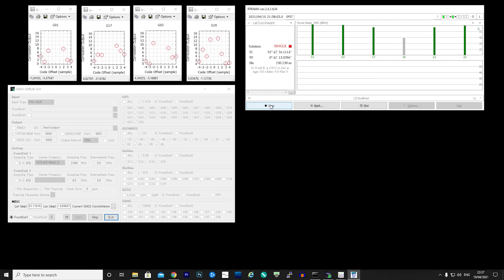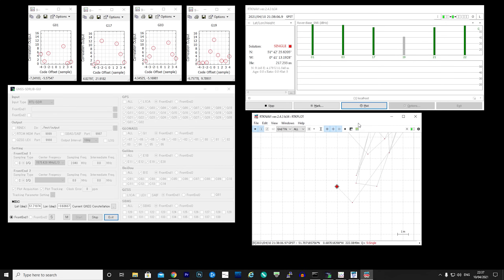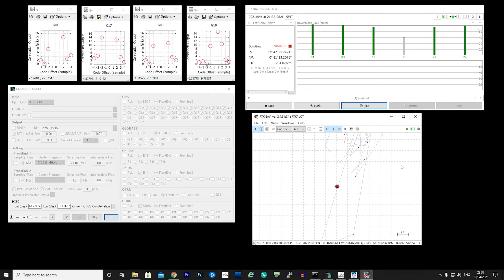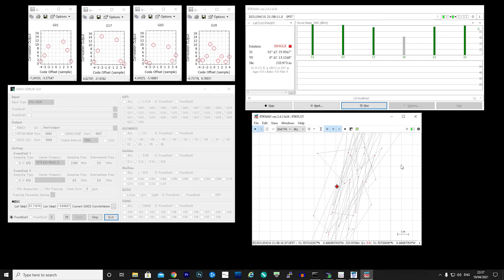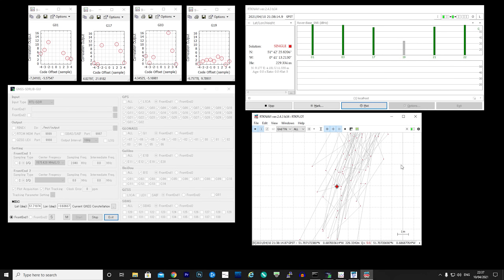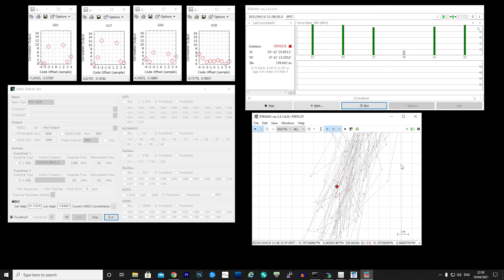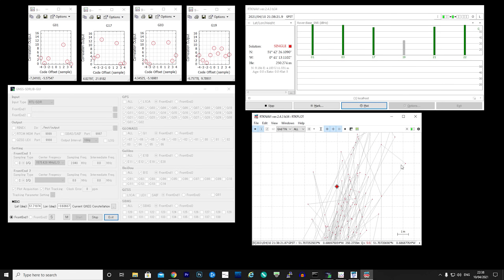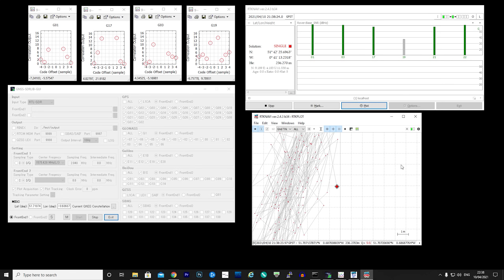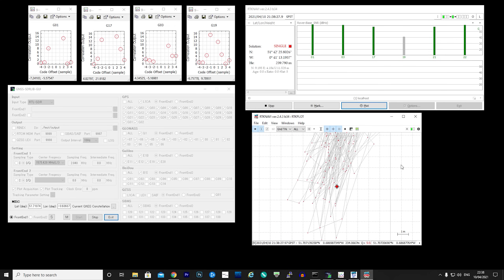We will also use this configuration to test receiving Iridium, but first let's load up some GPS decoding software. Here we have GNSS-SDR lib and RTK lib applications running, and as you can see we're receiving around six satellites with a nice lock. The antenna itself is around two meters away from a wall, so I would expect it to work even better if it were more in the clear — but even in this position we're able to get a GPS lock.